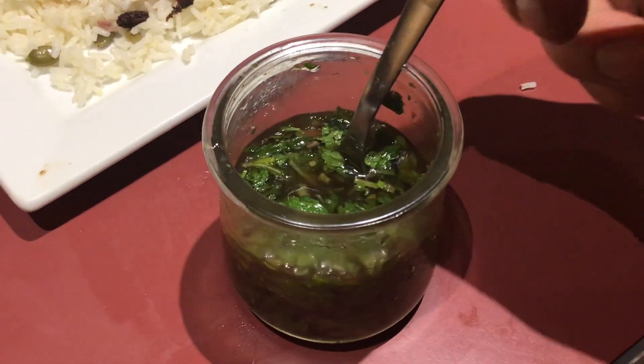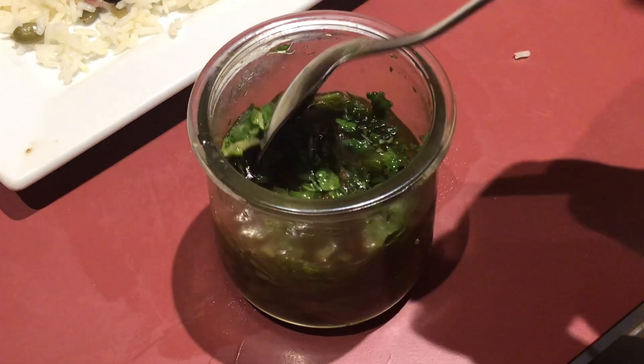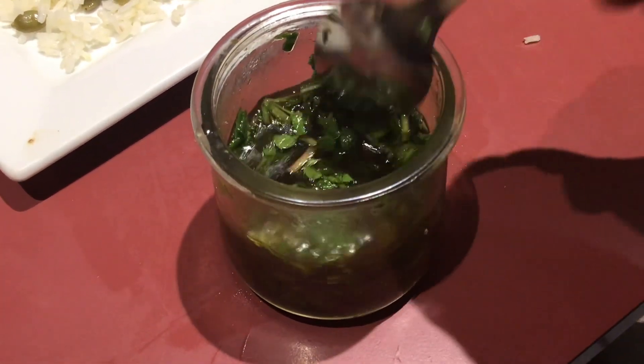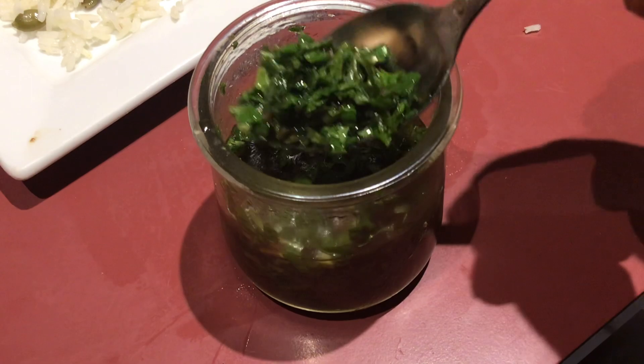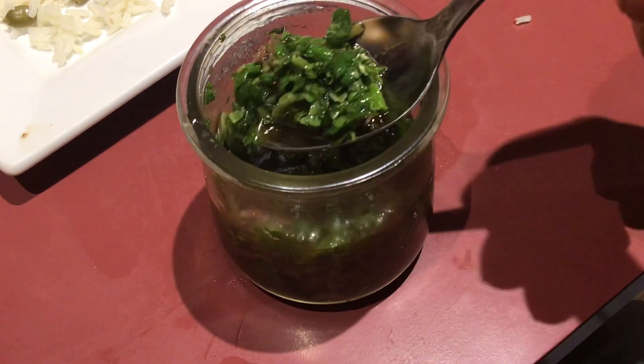I have a homemade mint sauce here — fresh mint I just collected from the garden. I chopped it up and put it in this little jar with some vinegar, apple cider vinegar, a little water, a little salt, and a little sugar.